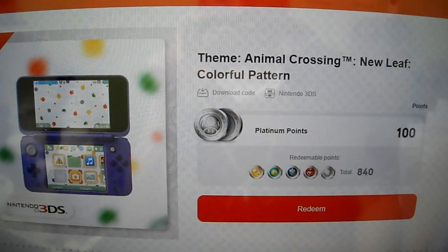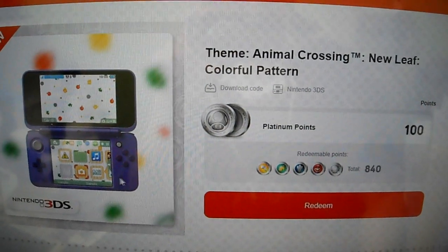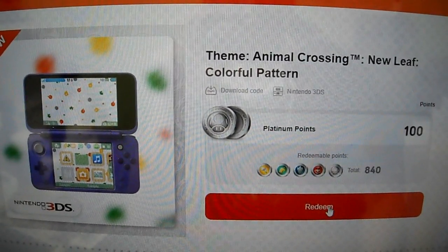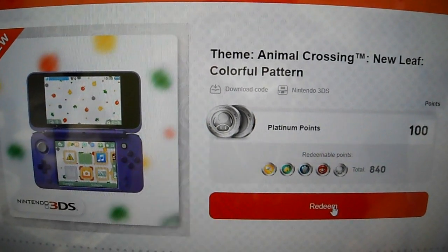Pretty easy guys. All you do is put the code into Nintendo eShop and you can redeem things through there. There's only one per code, of course, so if you got it, comment below, let the other guys know, help them out.